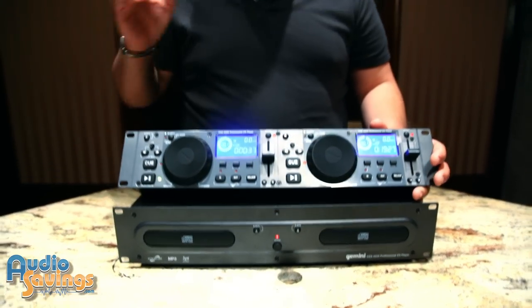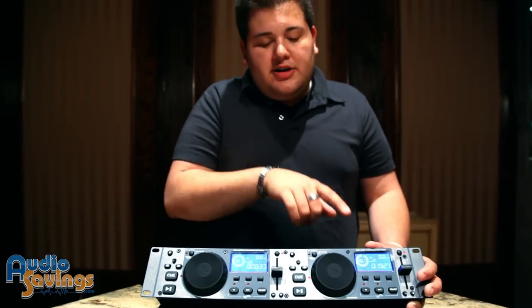Some features here: we have jog wheels for each side of the CD player. These can be used for searching or fast-forwarding and rewinding of the songs.